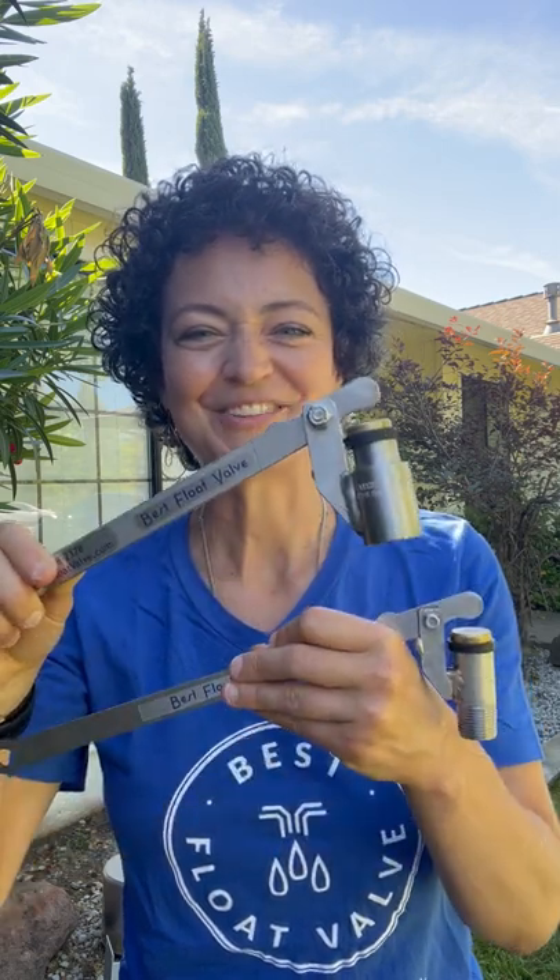It's fully stainless and pairs with an eight by four float that goes with a chain up the middle or a pigtail float rod. So if you need a smaller valve kit for a smaller tank, this will serve you really well.